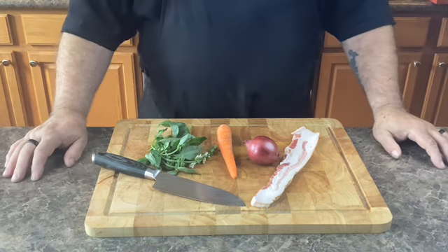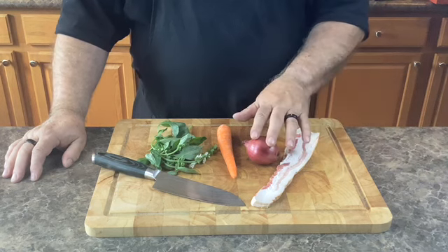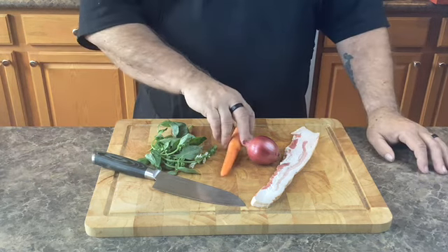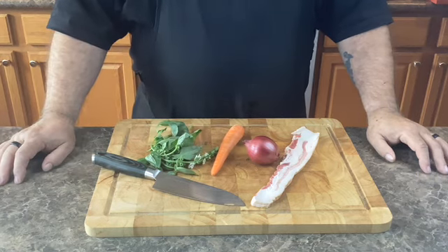Today's recipe we're going to be using a couple of slices of nice smoked bacon, one medium red onion, one carrot, and some fresh herbs. So let's go ahead and get this knife work started.